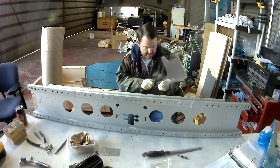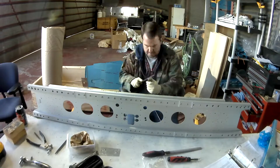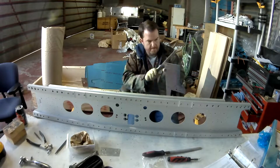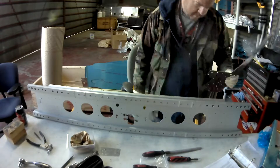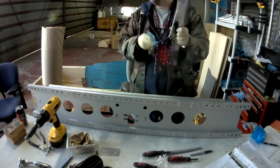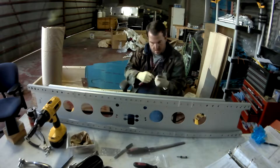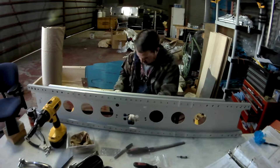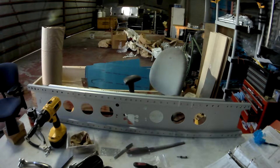Behind the shadow of that bulkhead, there are two attached brackets that go onto this bulkhead — one left and one right. There's no doublers, it's just these two things. So I'm just doing all the deburring, including the holes. Once that's done, I'm going to prime it up, then Cleco it in and rivet it on.